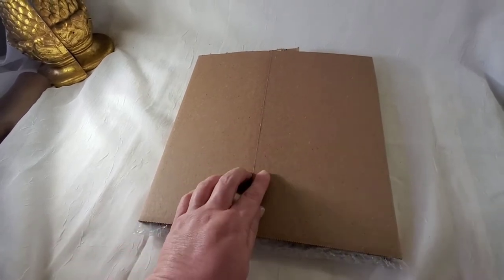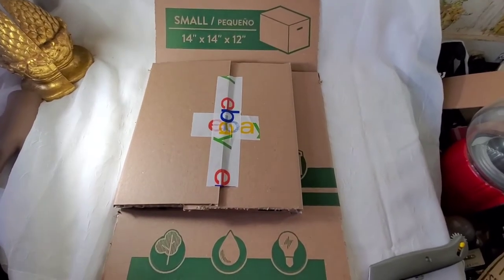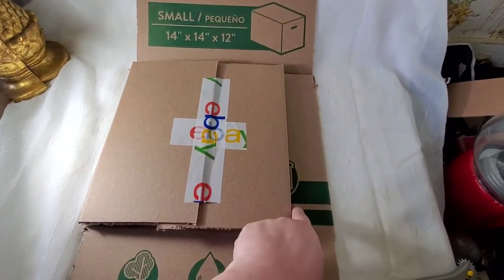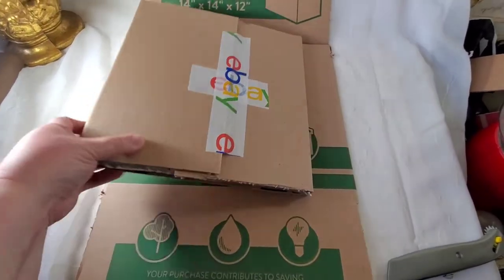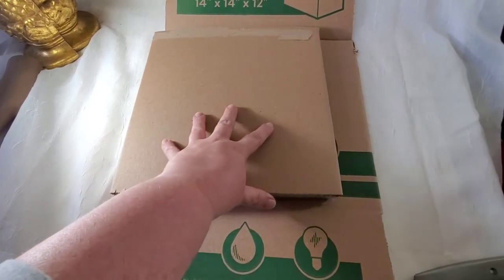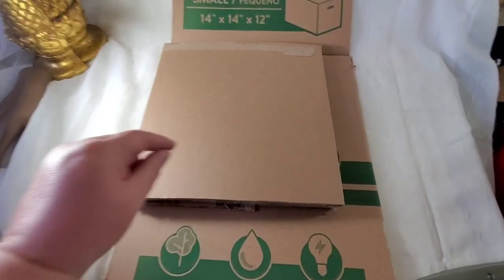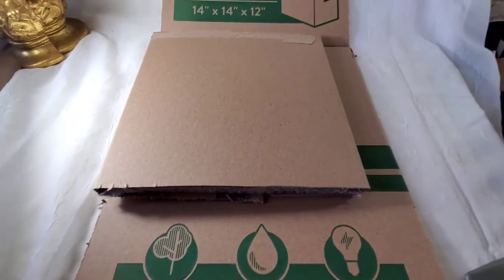I tape that down and then do another piece of the box the exact same way, going in the opposite direction. I cut the same edge off like before, score it, and turn it over this time so the pieces meet on the back side — that gives just a little bit of extra protection on each side.